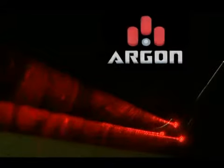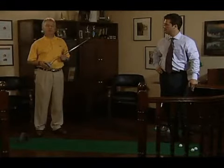That's why you need the Argon. The Argon training system is a practical and effective tool that corrects alignment problems and takes strokes off your game. Someone once told me that practice doesn't make perfect — perfect practice does. The Argon putter is perfect practice.